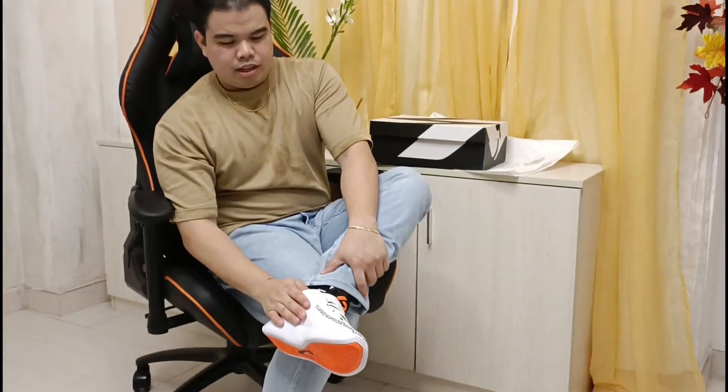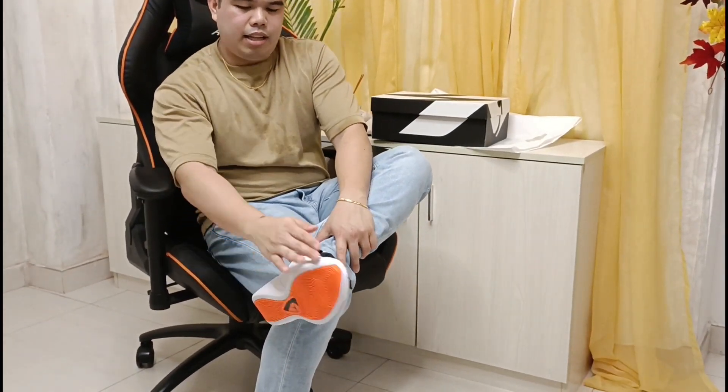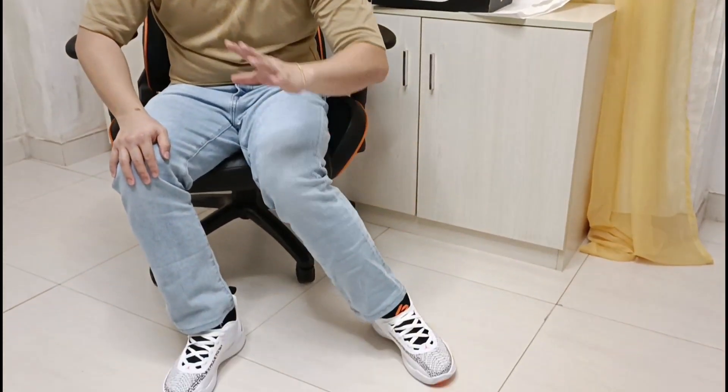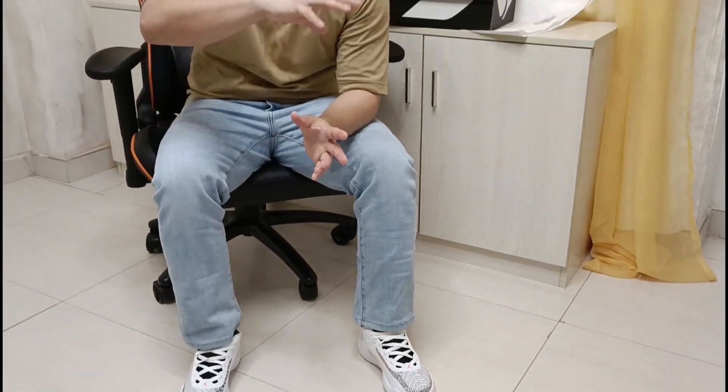As you can see — sa textiles, sa rubber, sa sole area niya, sa design, sa colorway — napakaganda. May ibang colorway actually, marami pa pong ibang design at kulay na pinalabas. So depende na lang kung alin ang gusto ninyo.